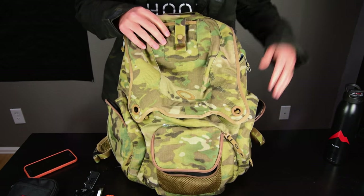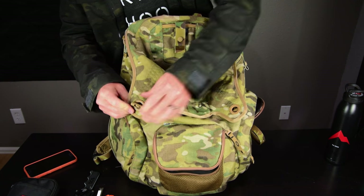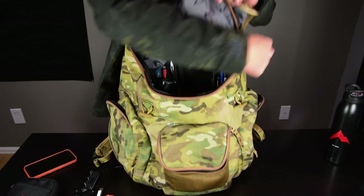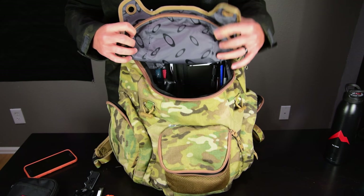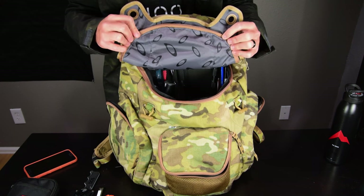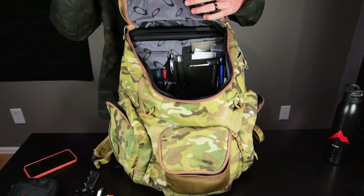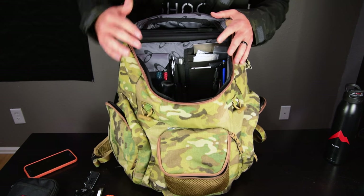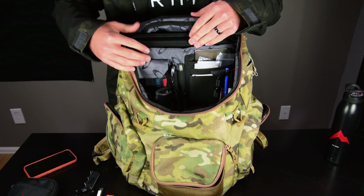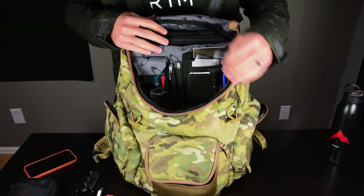Getting into the main compartment — the pack has two little extra closures but I just use the zipper. All the pouches have a gray Oakley lining inside which helps you see your stuff more easily. I like VanQuest's high-visibility orange interior even better for contrast when you're digging in your pack. I can also access my laptop from the top portion in the standard way, and there's nice organization inside with a zippered mesh pouch and a side pouch.